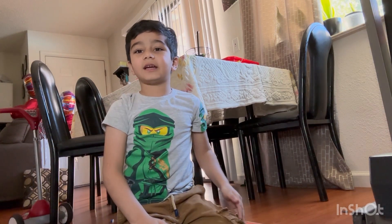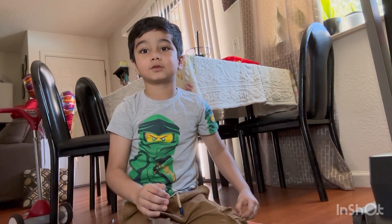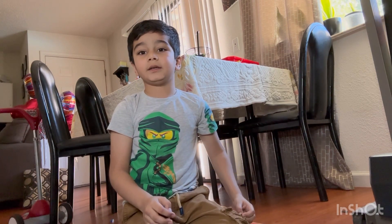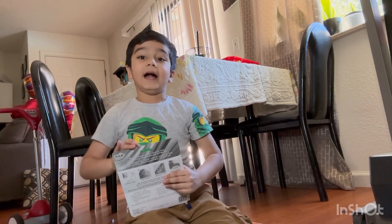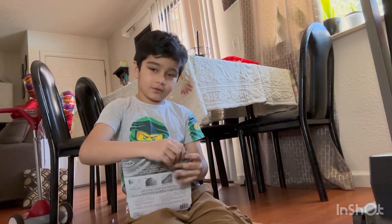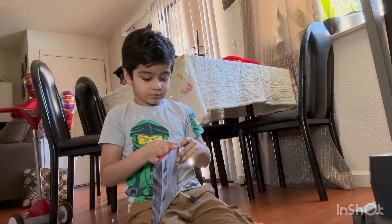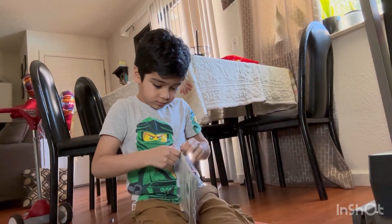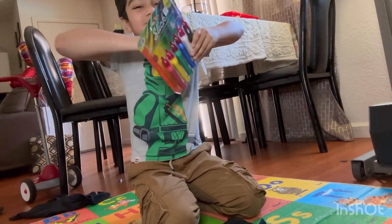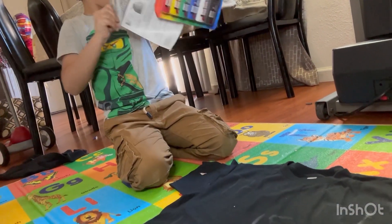I'm back here with the NQ channel. Today we complete in my school a hundred days of school. So we're going to make a t-shirt - we have a black t-shirt over here and some colors. In Mankirit's school, they're going to complete 100 days of school on 24th January, and they have to put any t-shirt on which it's written 100 days.